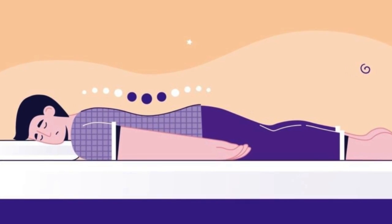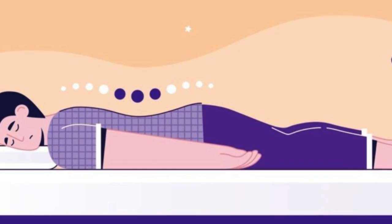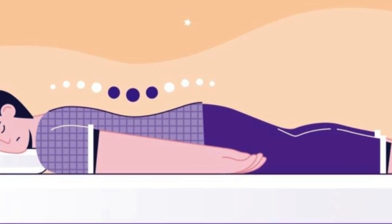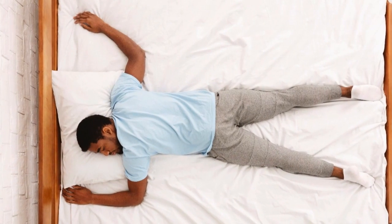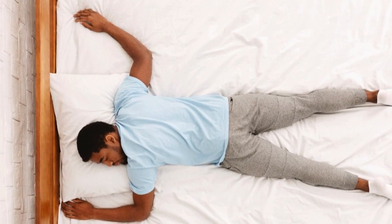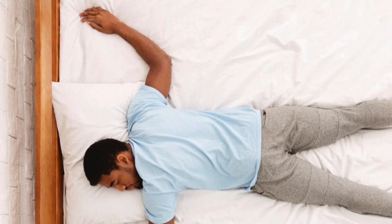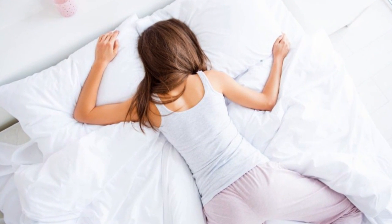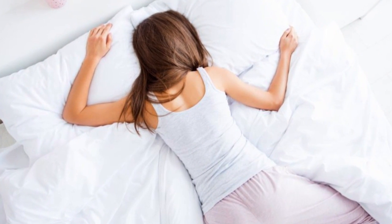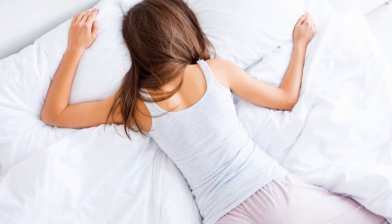Stomach Sleepers. Stomach sleepers are more difficult to accommodate for, but the Casper Hybrid does. A good stomach sleeper mattress has a soft, more responsive top to keep pressure off the pelvis, chest, and shoulders. However, they also need a mattress that is firm and supportive enough to keep their spine aligned rather than arched. The Casper Hybrid offers both superior contour and support to take care of stomach sleepers.